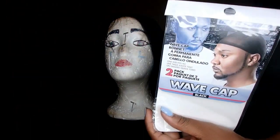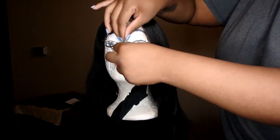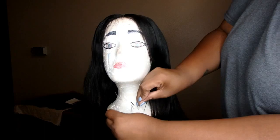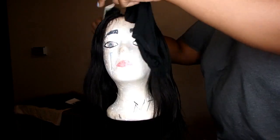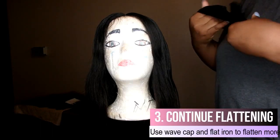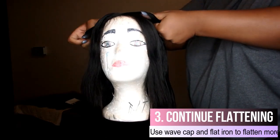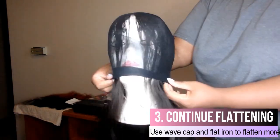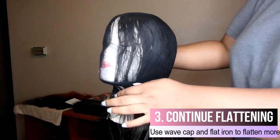I'm going to take this wave cap and put it on her and let it sit for a while. Move these pins out of her face, give her one last brush. I have pins holding down each side and the back so the wig doesn't move as I work on it, because you don't want to move the part as you work on it. She looks like a bank robber but I'm going to let that sit for about 10 minutes.